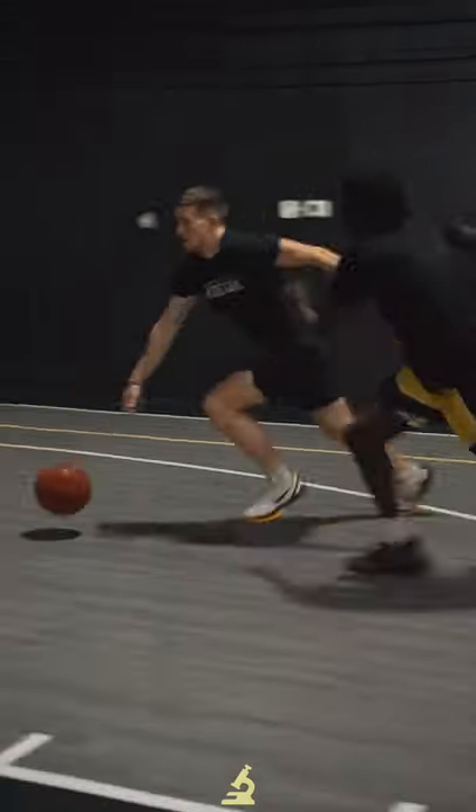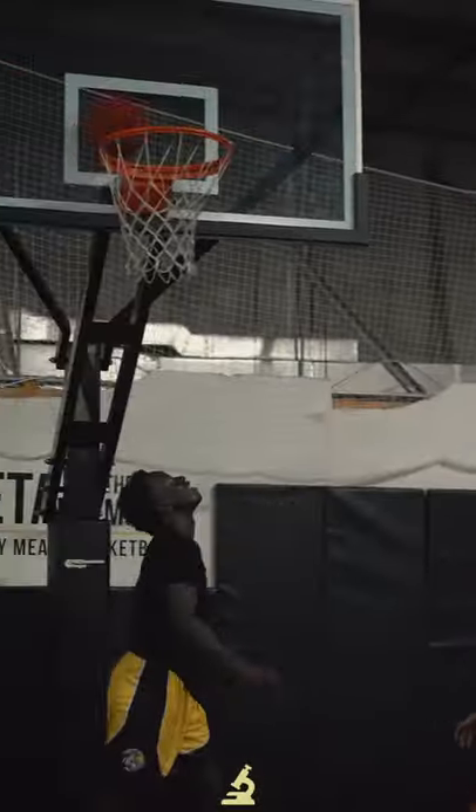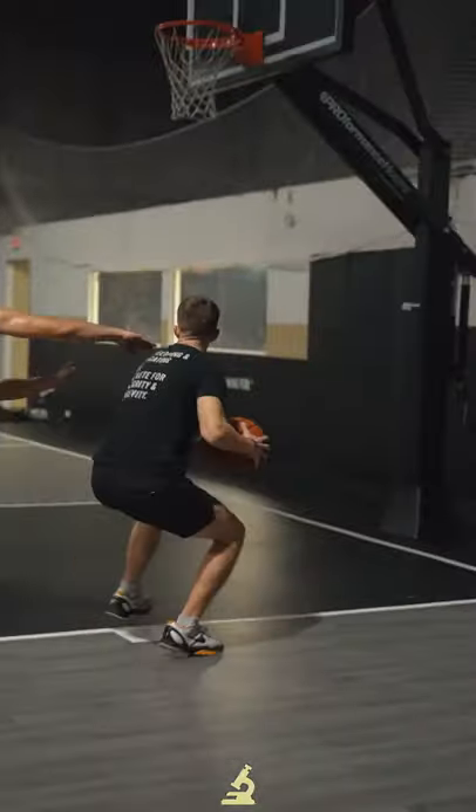Plus there are multiple ways to do this: two feet, one foot, different timings. It's really fun to play around with it and see what feels best for you.